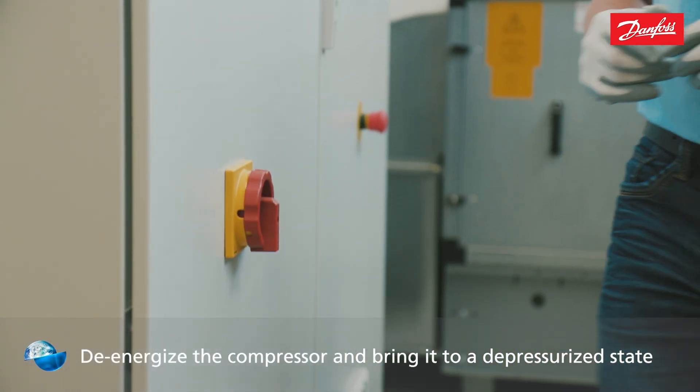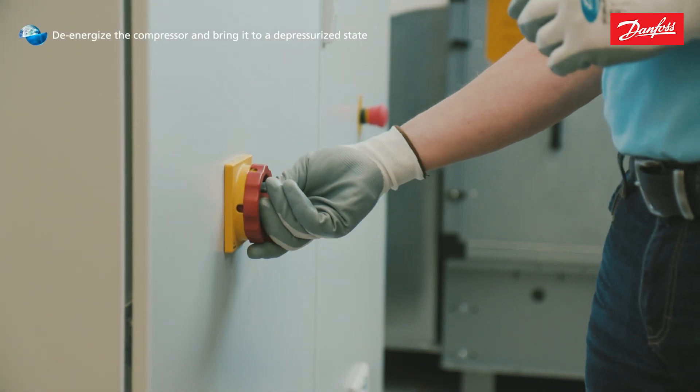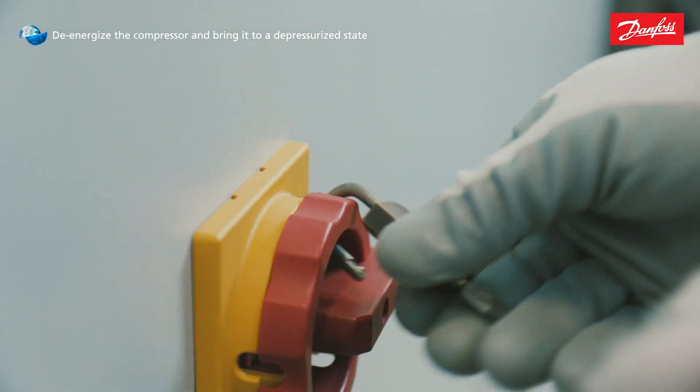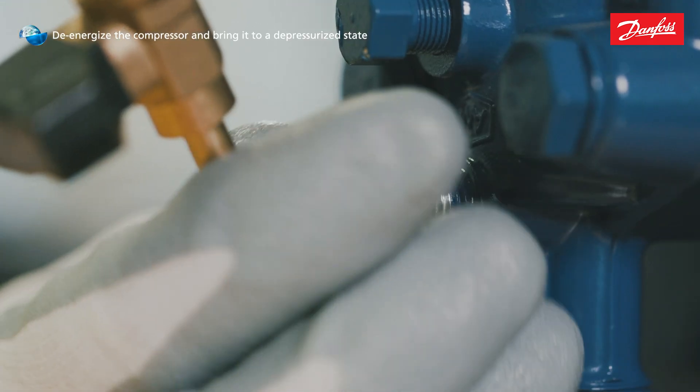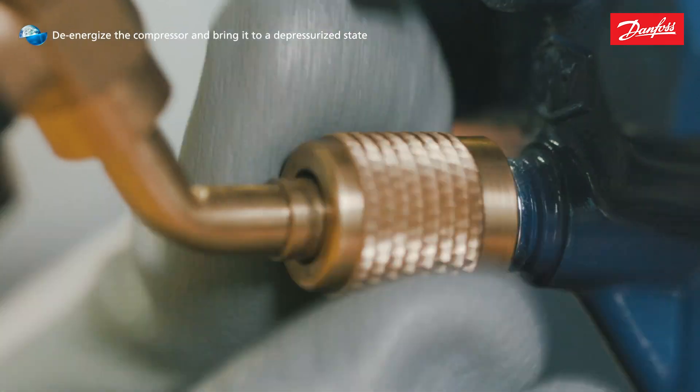Before you carry out any repair work, disconnect the compressor from the electricity network. Turn the main switch to zero, off. Secure the main switch against an unauthorized start. Allow the compressor to depressurize.